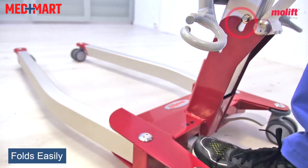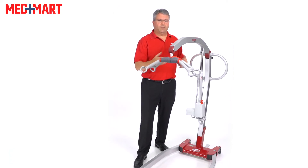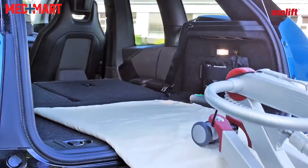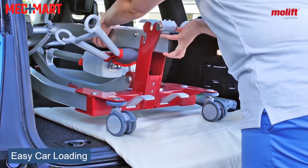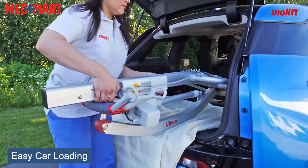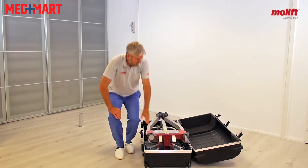What makes that nice is if you do have to travel and put this in your car — when you fold it up, it comes into almost a triangle type position and you can slide it in the back of your car. Or you can take it apart into two equally weighted pieces, which also makes it easy to put in your car and travel with.